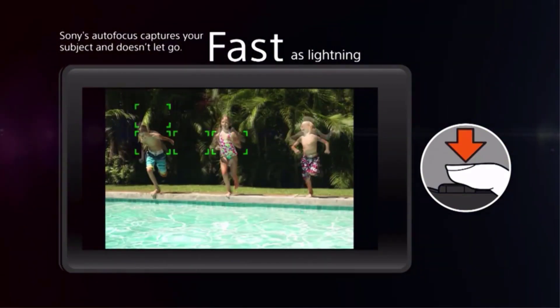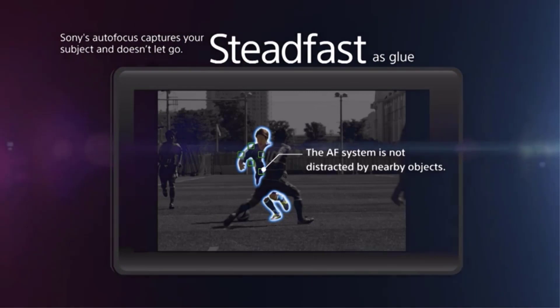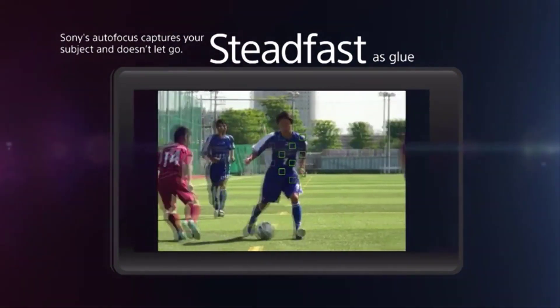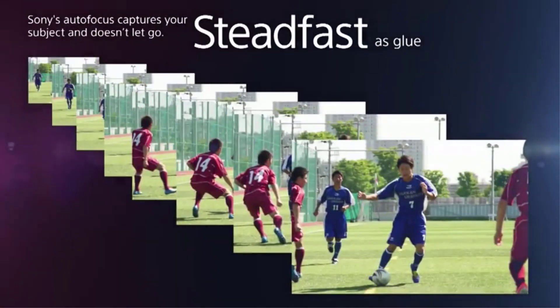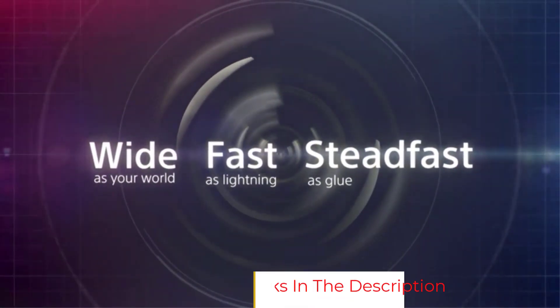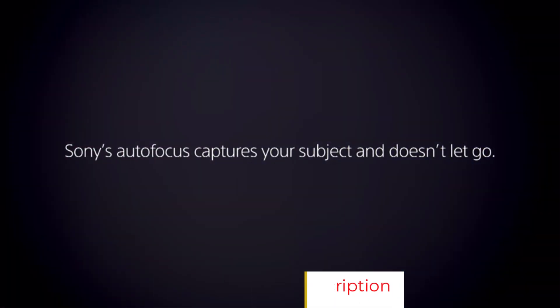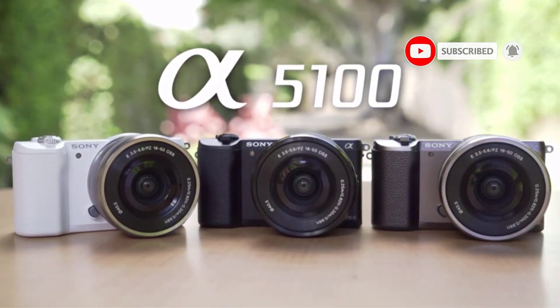For a budget of around $500, the Sony A5100 is a small and slim device with superior shooting quality and very comfortable to hold. According to our editors, it has amazing value and should be named the best vlogging camera for under $500. Entry-level E-mount lenses are compatible with the Sony Alpha A5100, which was introduced in August 2014 with a number of significant and highly valuable upgrades over its predecessor, the A5000.